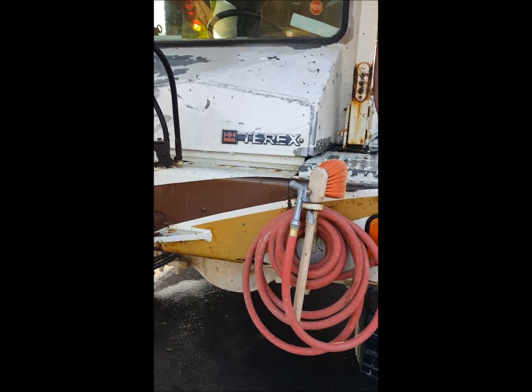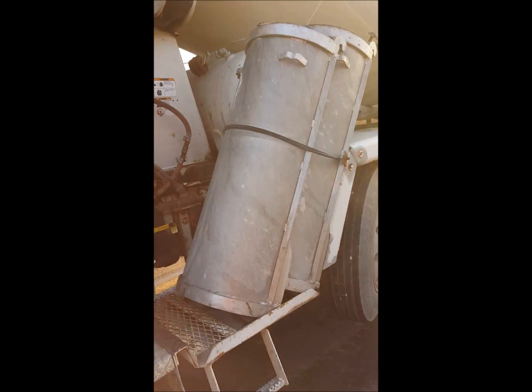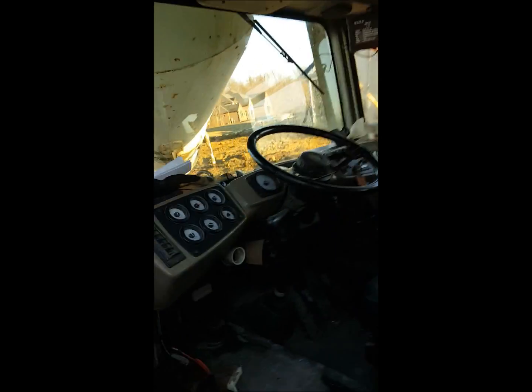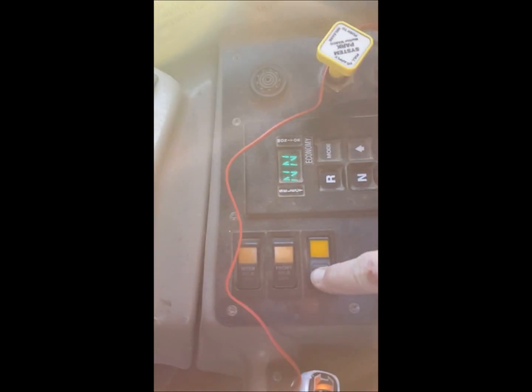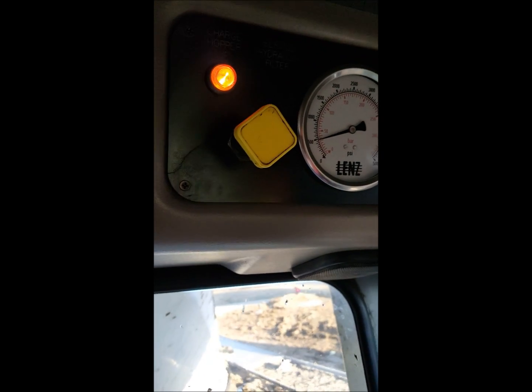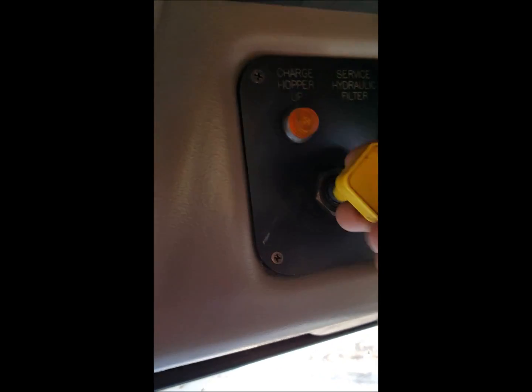I have completed washing down. My hoses are on and secure, my chutes are on and secure. Always make sure nothing falls off or falls down while going down the road. Now inside the truck we need to make sure we turn off our low, which will also kick our hopper down — it sometimes takes a minute. And there it is — always pull to make sure we are now ready to get on the road.